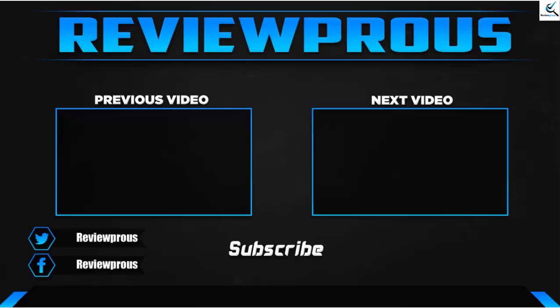Thank you for watching, guys. I hope you liked this video and it was helpful for you. Please make sure to like, comment, and subscribe. If you have any questions related to these products, you can leave a comment down below and I'll get back to you as soon as possible.